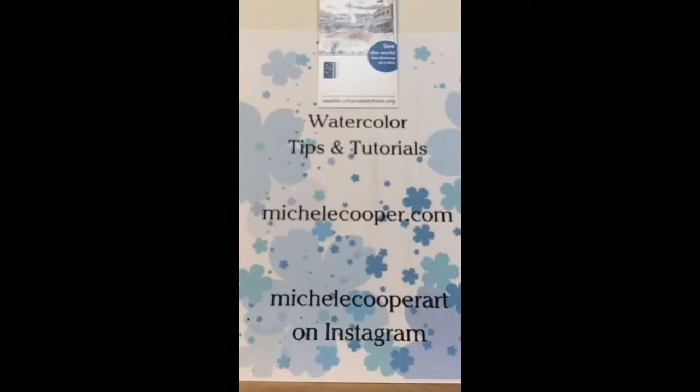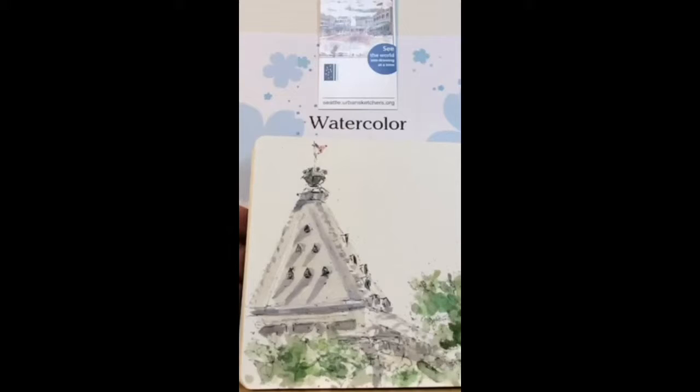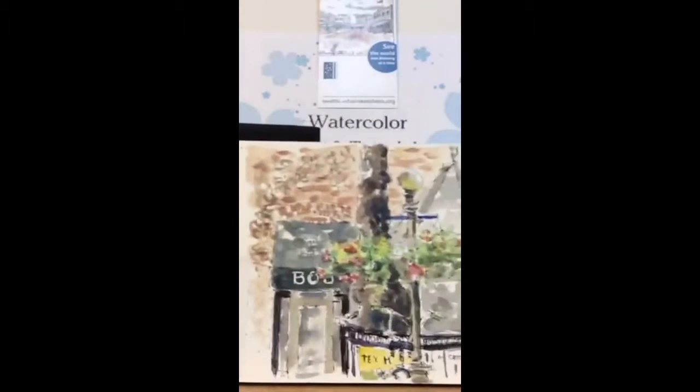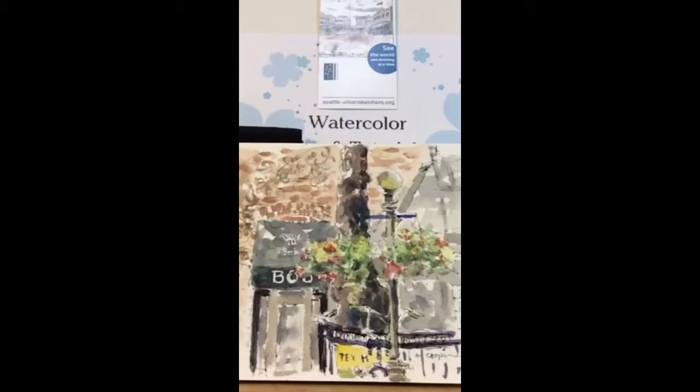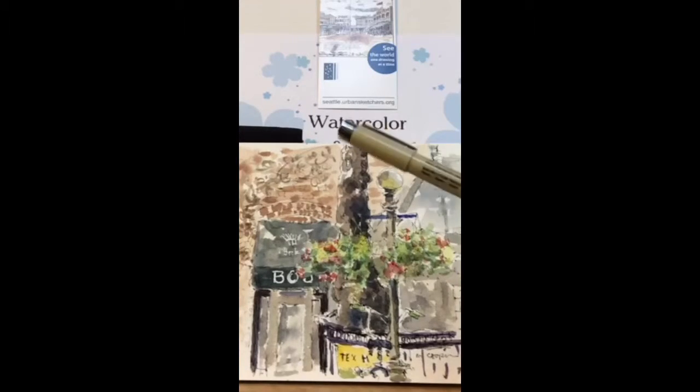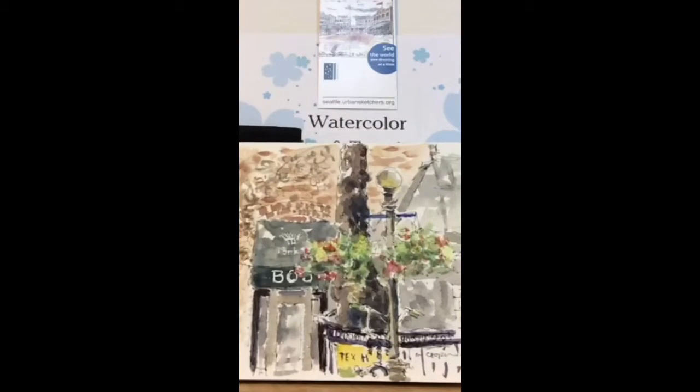I'm going to show you how to use a different material to do kind of a cityscape. I think sometimes we feel a little bit scared about drawing, and the way to get over that is just go do it. This is one of my urban sketchbooks — I'm one of the Seattle urban sketchers. I did this in Pioneer Square last August with a group of sketchers. This is the traditional look of a watercolor sketch with a little bit of line work. If you're going to do it with pen and ink, most of the time I'd be doing that with a Micron pen and then watercolor over it, but today I'm going to show you a different way.